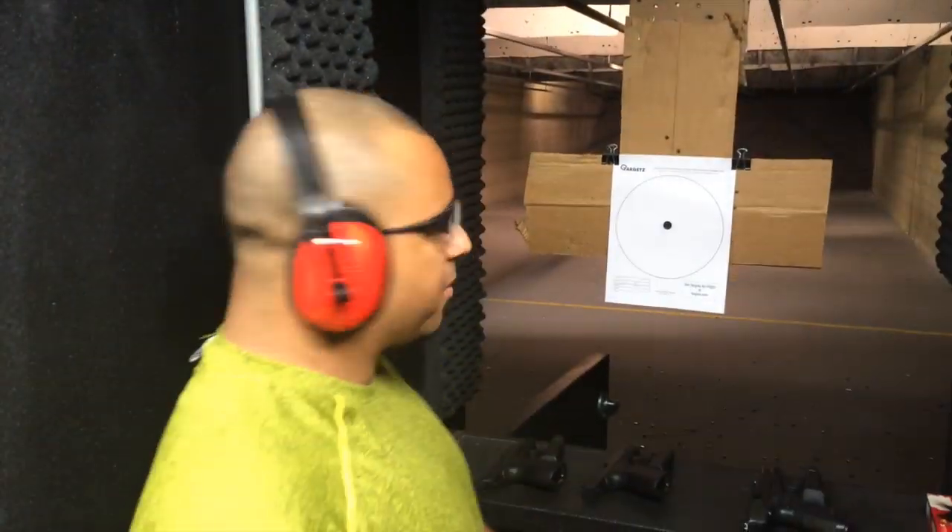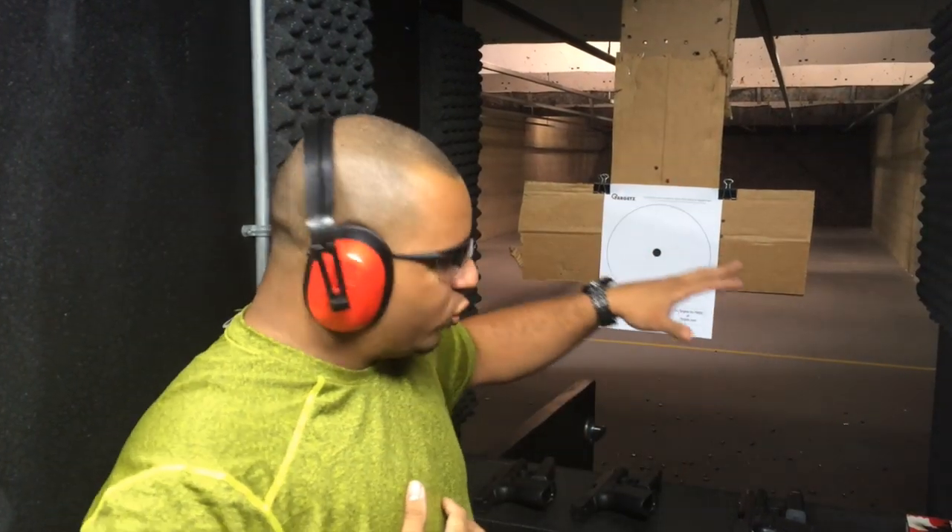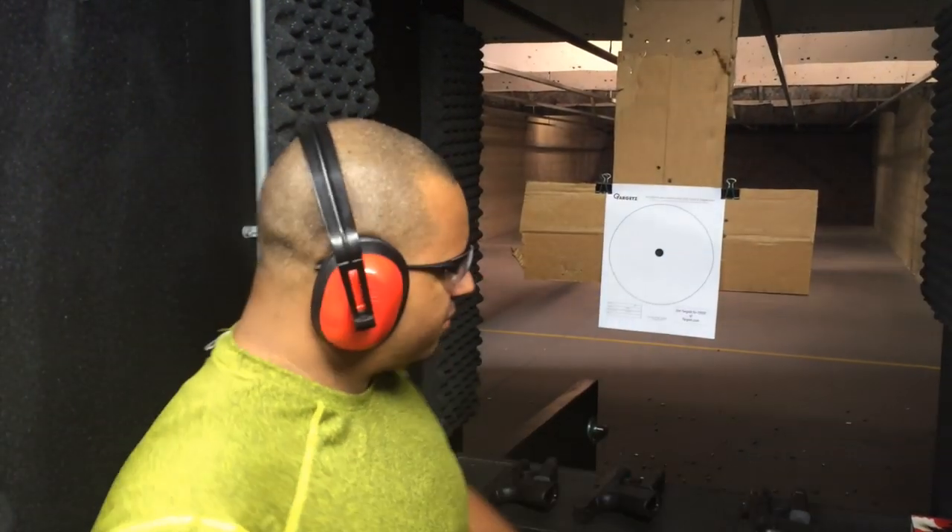Alright, what are we doing here, y'all? Since people always had confusion about what gun works for them and all that, a lot of my students brought in different guns today, which I'm pretty happy about because I'm able to dispel the myth.